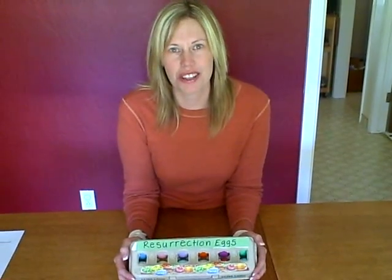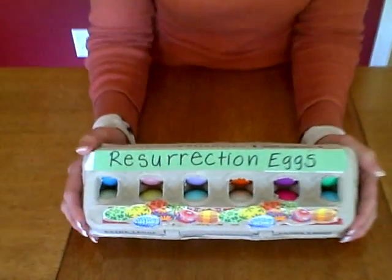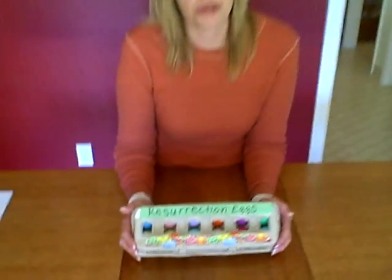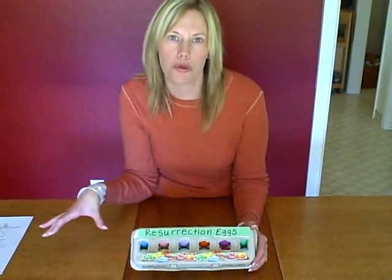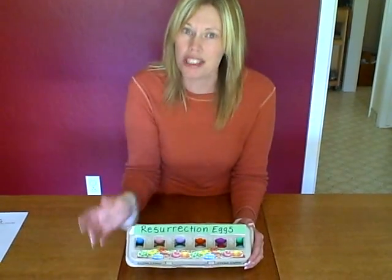Here's a great activity you can do with your child for Easter, and it's to make resurrection eggs. I think this is a great way to share the Easter story with your child. Reading the Bible ahead of time so they hear the whole story of Easter, and then doing the resurrection eggs is a great way to reinforce the story, and it gives a little bit more detail too.